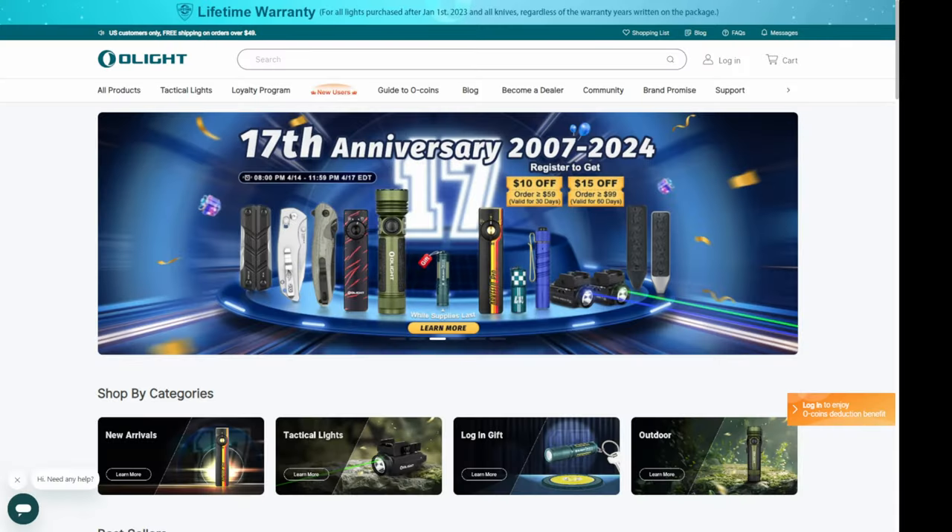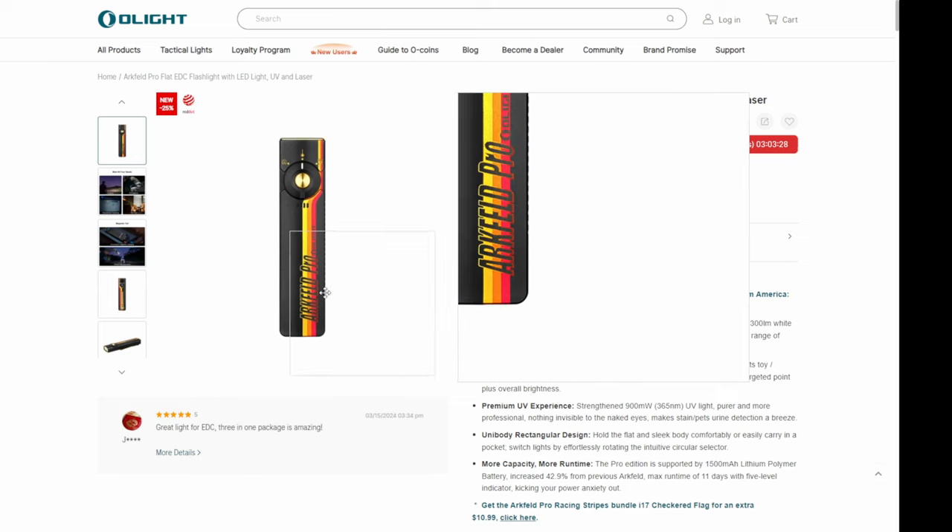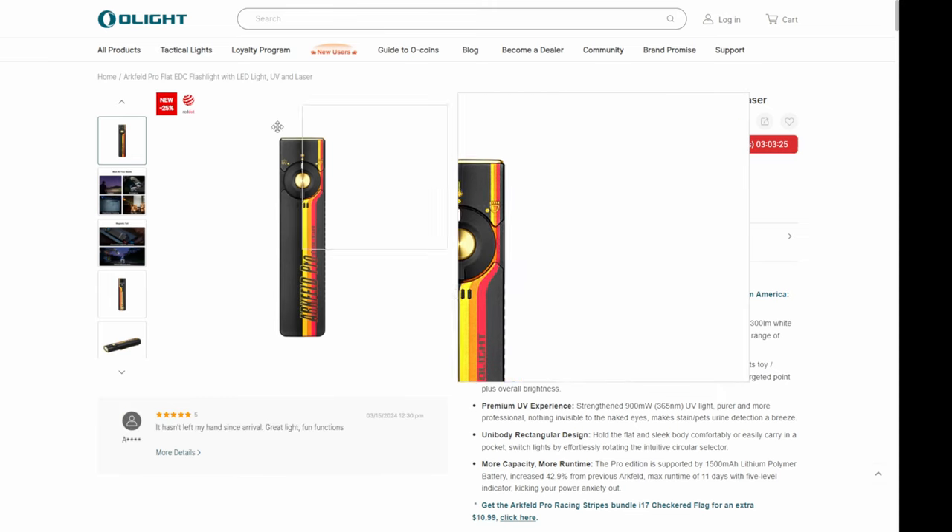Let me show you the sale on the website and talk about prices. What we have here is the 19th anniversary sale. It starts on the 14th in the evening — I think it was 8 p.m. Eastern time. Some of the highlights: the Arkfeld Pro is on sale down from $100 to $75, so you're saving $25 on it. Based on my time here, it's going to launch in about three hours.